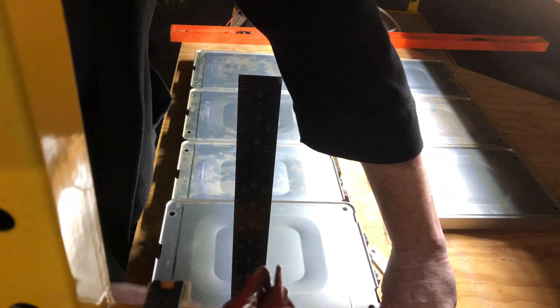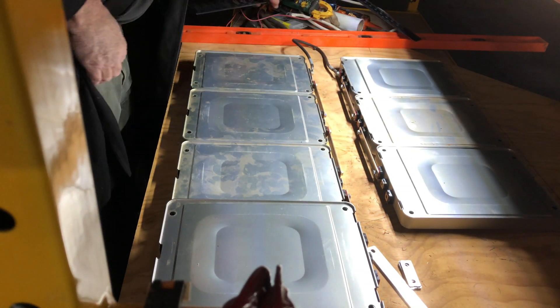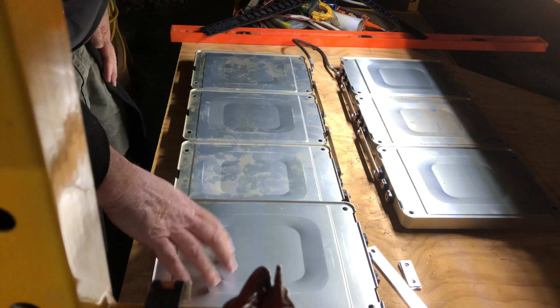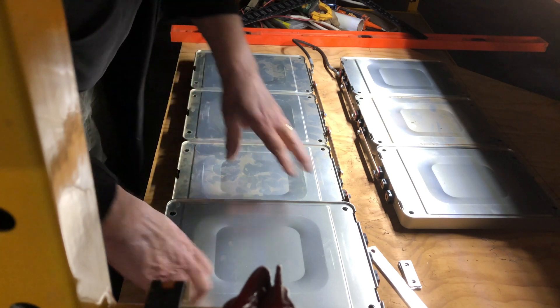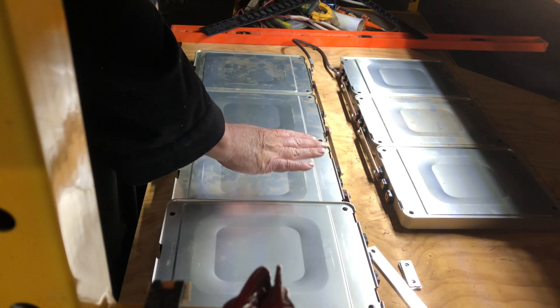That's 3 inches off the board, and the board is three-quarter-inch plywood, so less than 4 inches total. When you mount these, you can press them just a little bit, and then put a cover over the top.